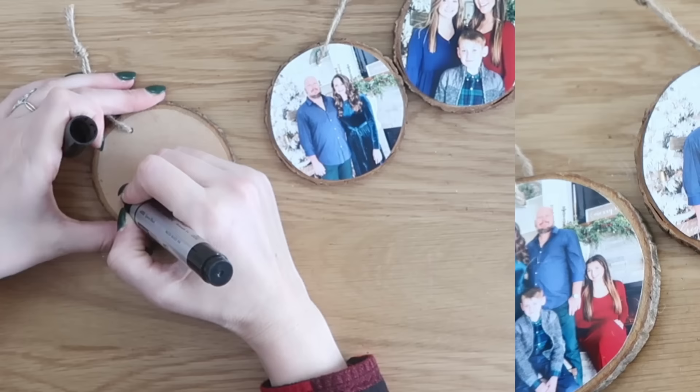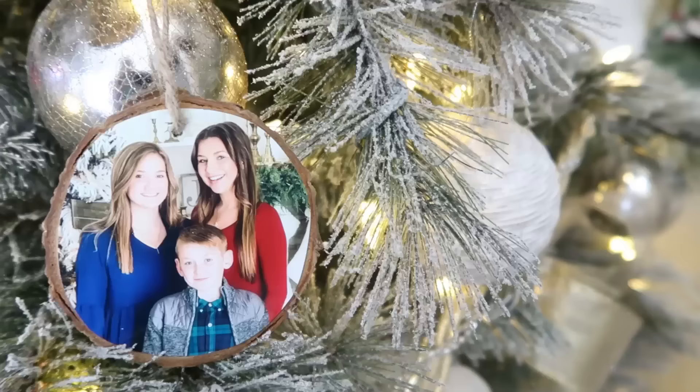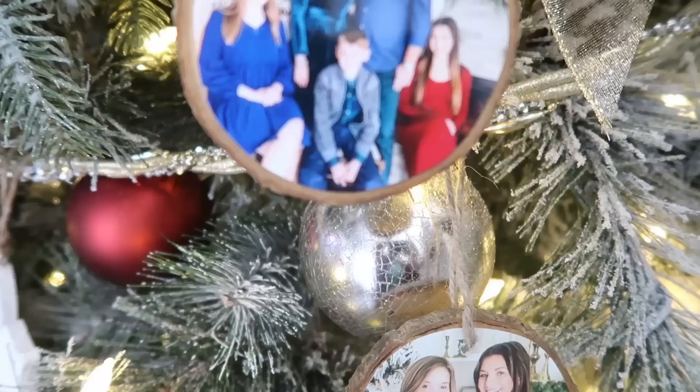Something important you never want to forget: write the year or the date on the back of your ornaments so you remember when the photos were from. As years go on you may forget, so this is a quick and easy way to add the date and memories onto the back with a black marker. And here we are — quick, easy ornaments that will last for years to come.